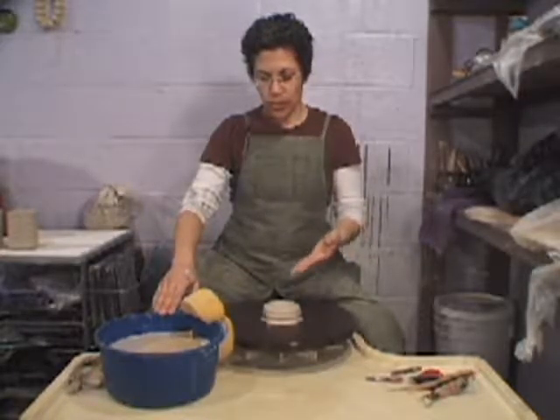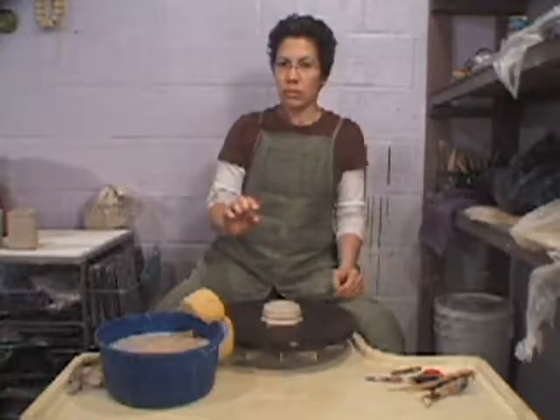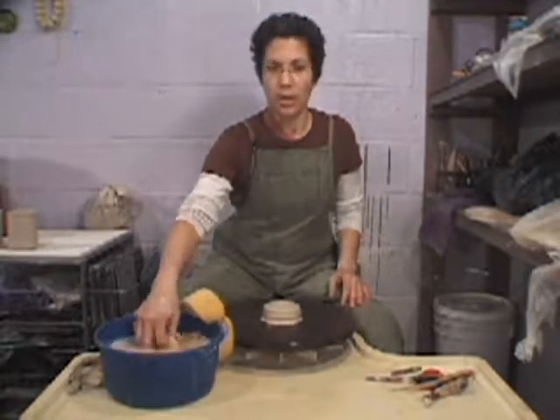The goal is to throw this with a base of half an inch so that next week you're able to trim a foot on this piece.